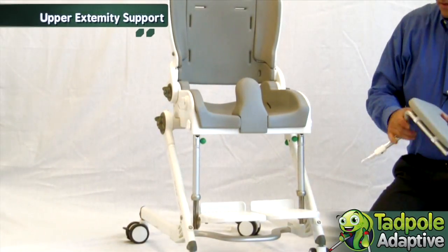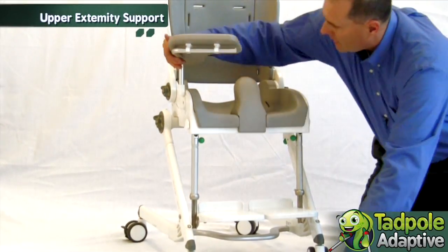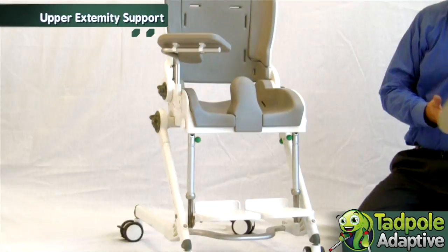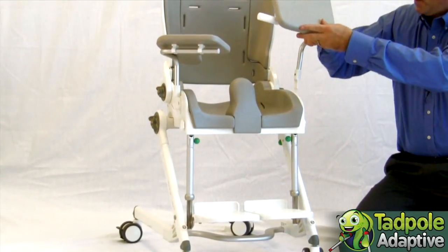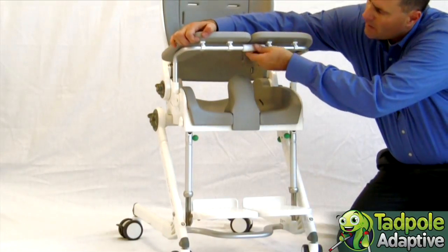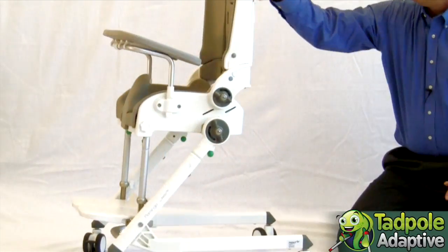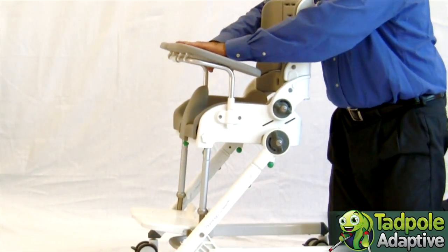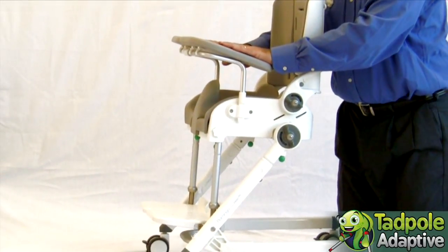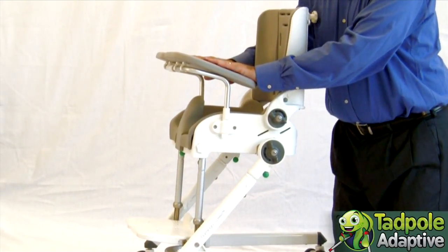Lastly, we offer an accessory that plugs on that is an upper extremity support. This support surface is especially good for weight bearing through the forearms as you complete a bowel program.